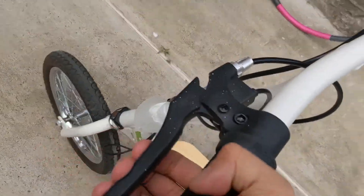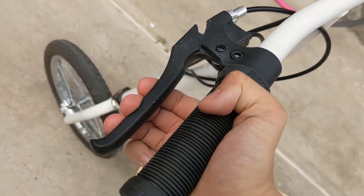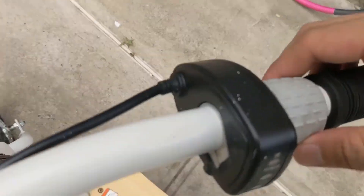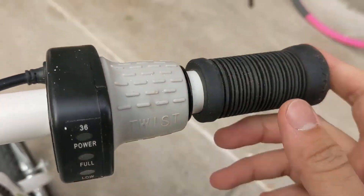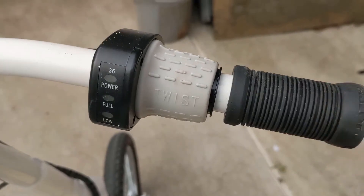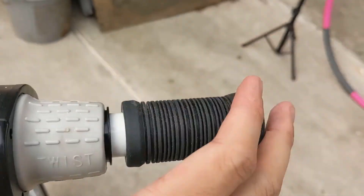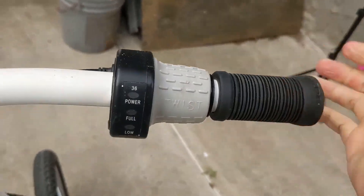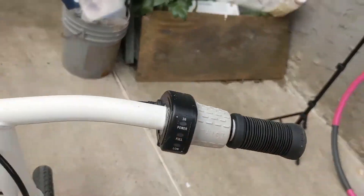The brake handle feels just as good as brand new, and the throttle spinner is really nice. One gripe I have about this bike is that the rubber covering on the right handle keeps popping out.